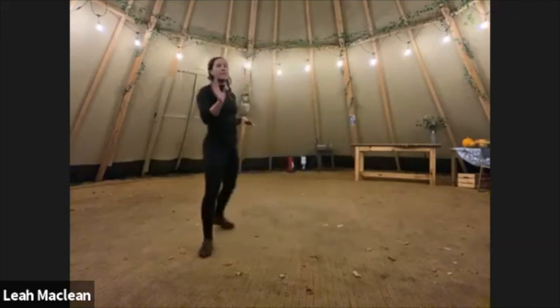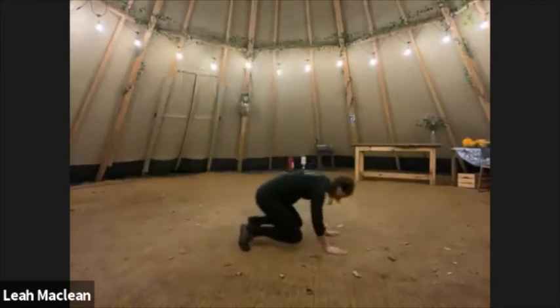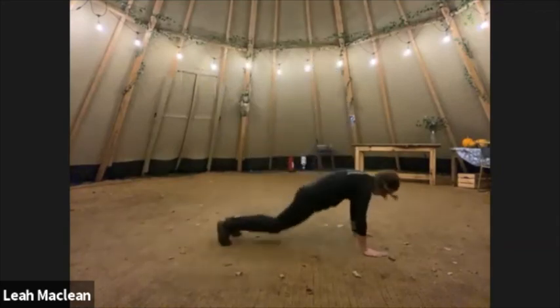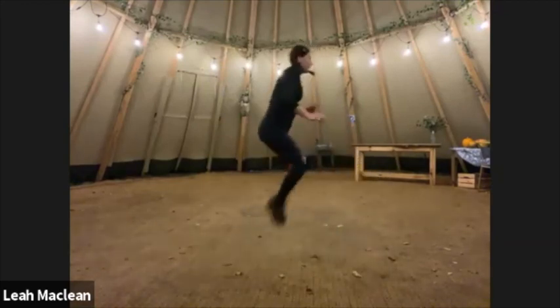Burpees — let's now add a little tuck jump, maybe. Ready? Go. It is optional to just jump out, jump in, and a nice big tuck. Out, in, and tuck. Out, in, and tuck.